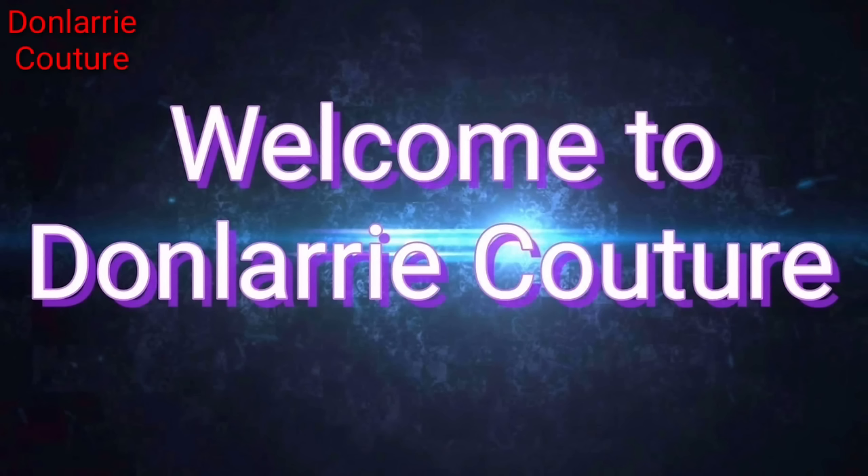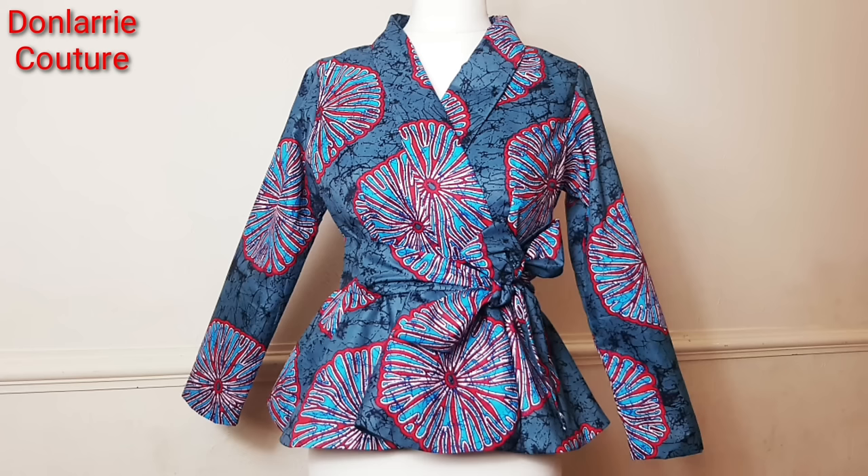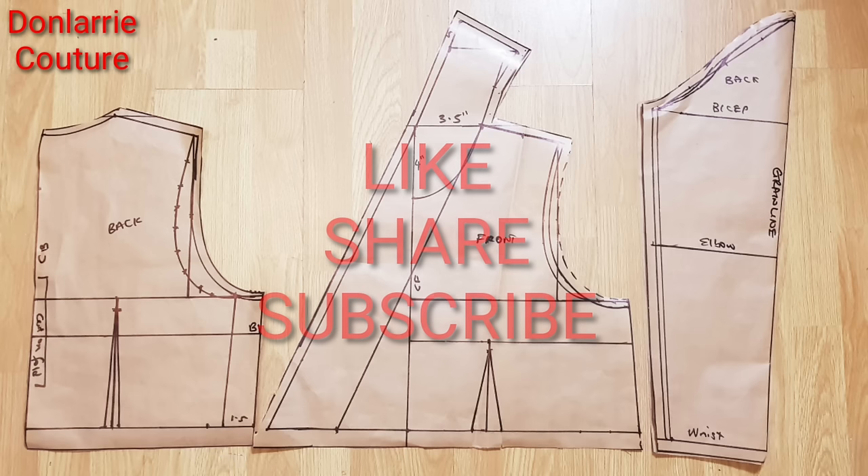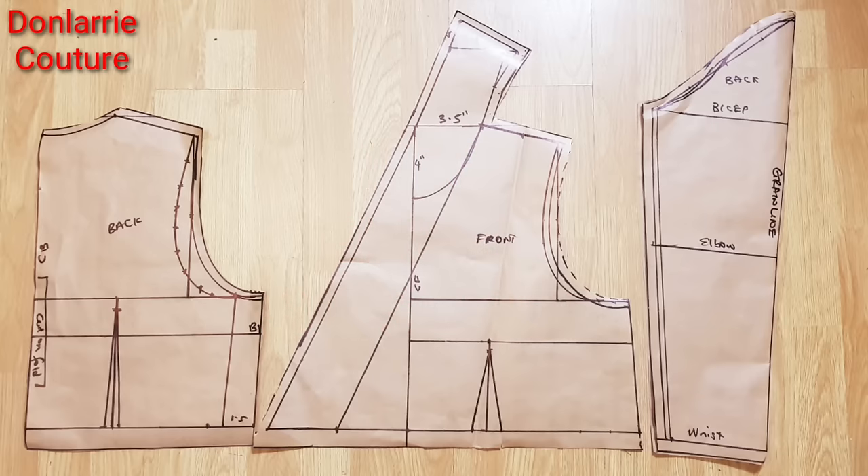Hi everyone, I hope you're well and welcome back to my channel. Today's video shall be the making of this beautiful overlapped short polar jacket. First we're going to be drafting out the pattern, after that we're going to be cutting and sewing on the fabric. If you're new to this channel, you're welcome — this is Don Larry, and on this channel I upload sewing tutorials and pattern drafting. Kindly subscribe and put on your notification bell so you get notified anytime I put on a new video.